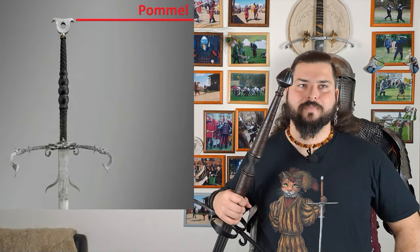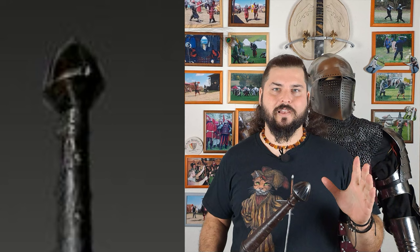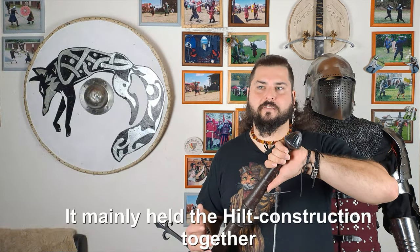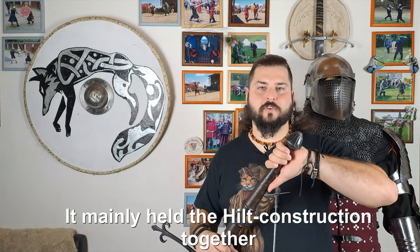Now let's talk about the different parts of a Schlachtschwert, or battle sword. We start with the pommel right here. The pommel of a Schlachtschwert had mostly a rounded shape like a pear or a cone. It helped secure the lower hand on the hilt from slipping off when it became wet from blood, sweat, rainwater, and other body fluids.